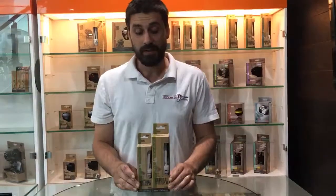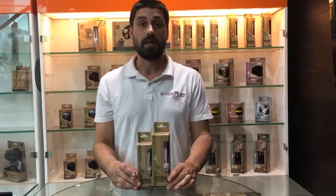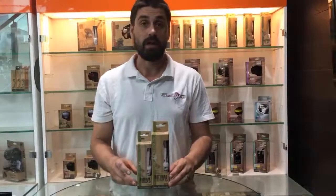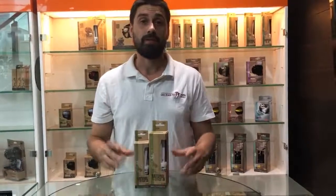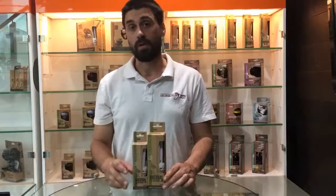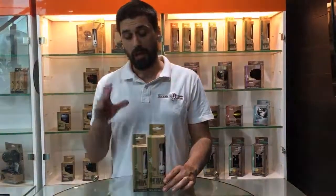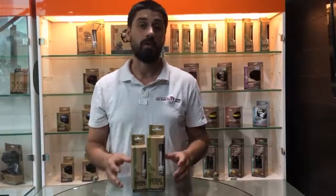There are a couple of things I want to share with you guys that not a lot of people know about this particular light. For instance, this light actually goes very well with the 10.0 and 5.0 for extra UVA output on the cold side of your enclosures.